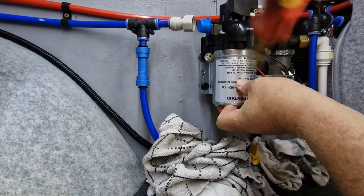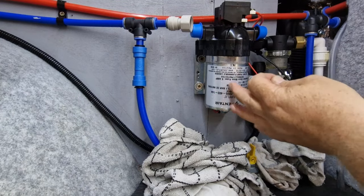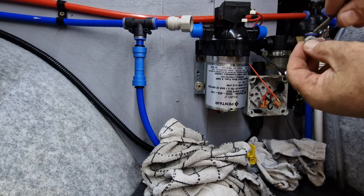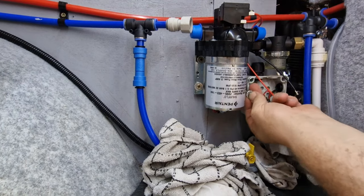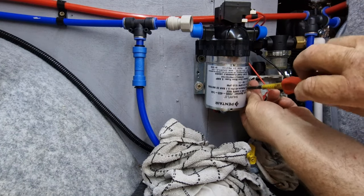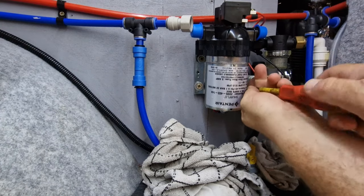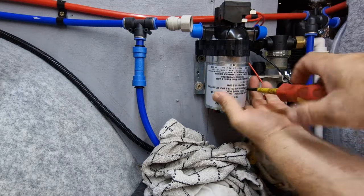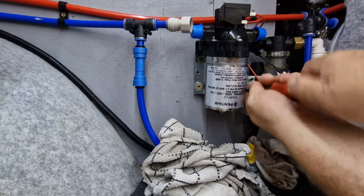I've opened the drain valve. This time I'm actually going to fit an accumulator as well, because I wondered if the sudden stops and starts we use on the shower maybe had an adverse effect. The accumulator may absorb that pressure change rather than the diaphragm absorbing it all the time. That's my thinking anyway, so I've changed the pump out first.